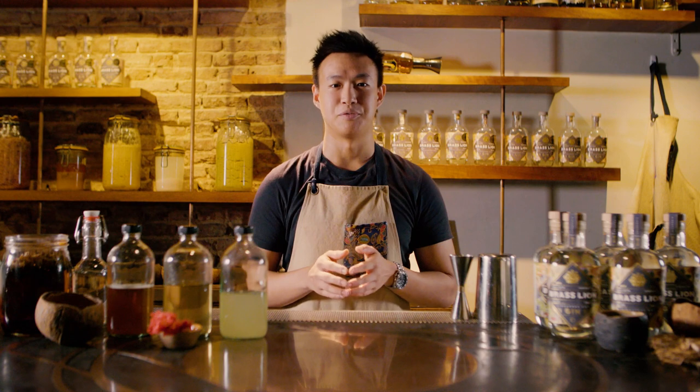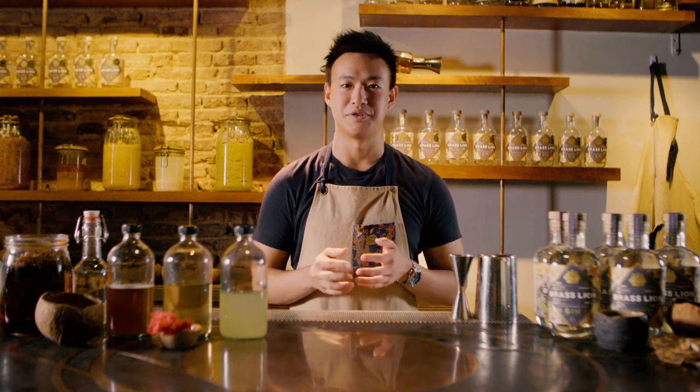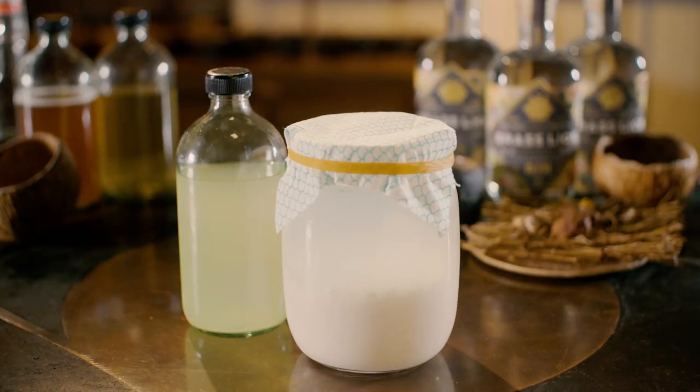The second ingredient will be chrysanthemum cordial — taking chrysanthemum flowers and then reducing it with a one-to-one part of water and any sweetener of your choice. The third ingredient is going to be milk whey to add some acidity, but you can easily substitute it with any type of citrus if you like.